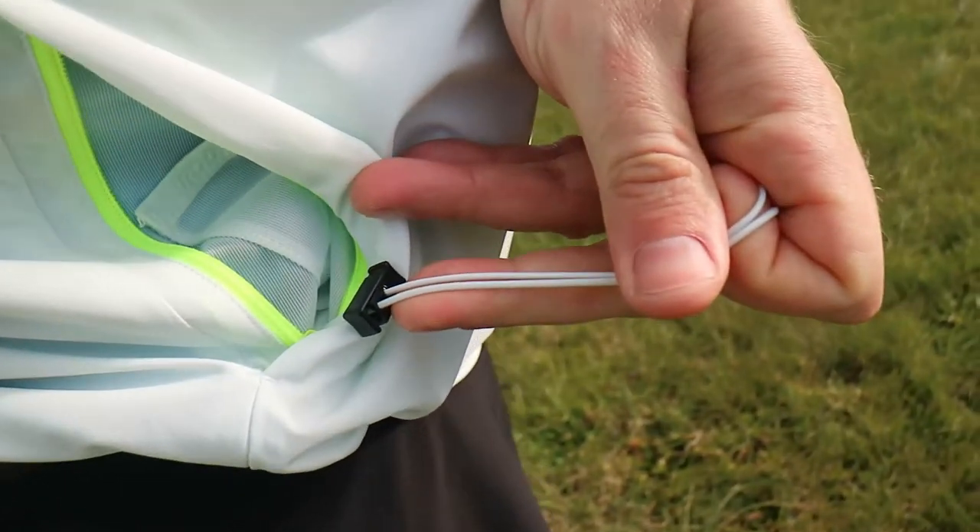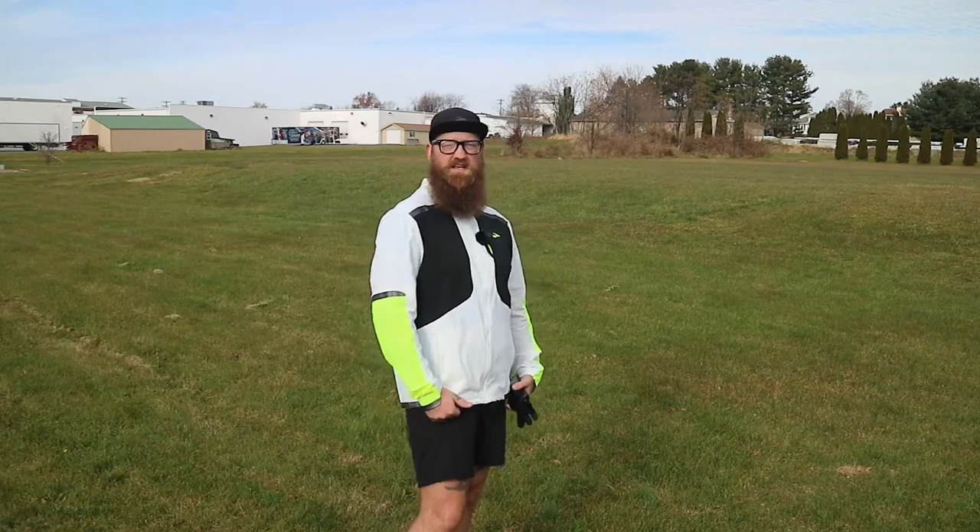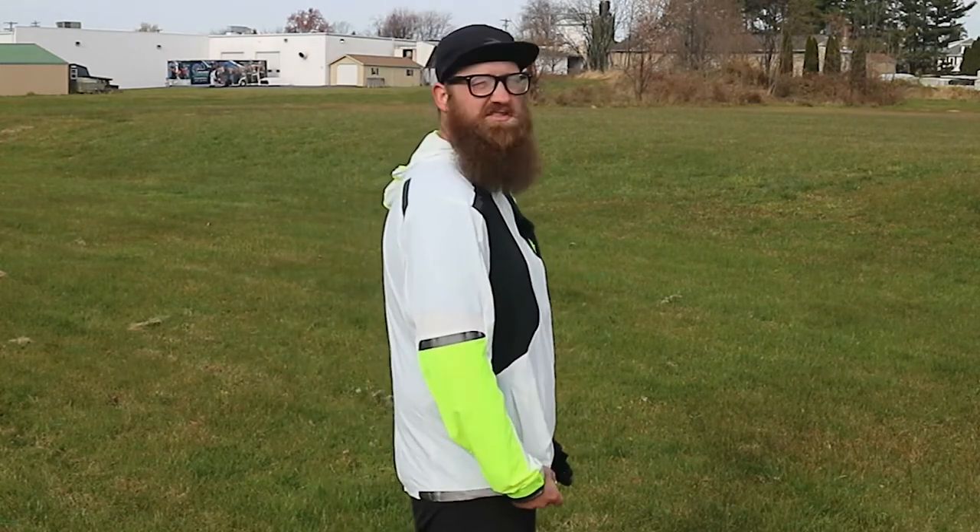There's also a little bungee adjustment in the right pocket that you can use to tighten up the lower portion of the jacket to make it more form-fitting. I'm six foot tall, about 215 pounds, and this is the extra large. I have the cinch adjusted just a little bit to bring the back of the jacket in closer, which prevents it from flapping around while running and helps keep me pretty comfortable.